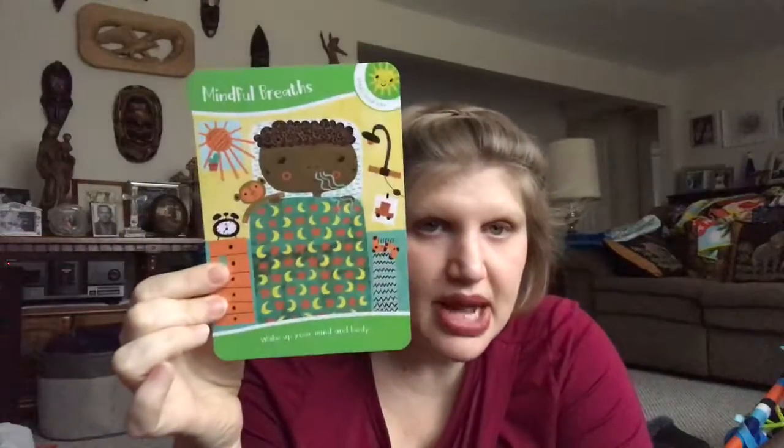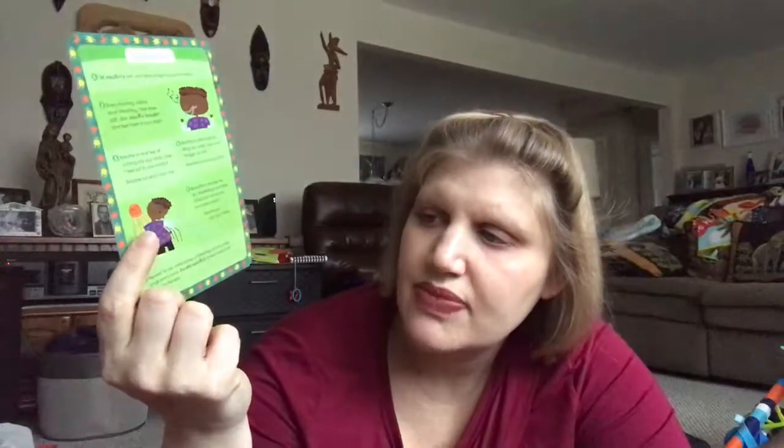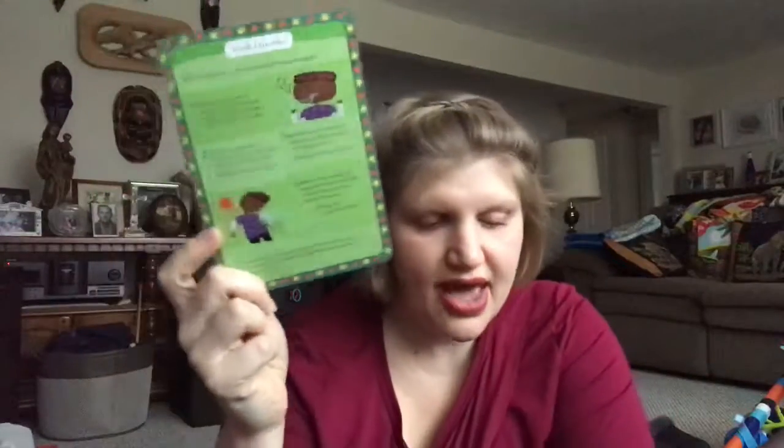One of the basics of mindfulness: Wake up your mind and body. Now in the back it has the steps. One, sit mindfully with your spine straight and body relaxed. Two, every morning notice your breathing. Take three soft, slow, mindful breaths and feel them in your body. And then at the very end it says breathe mindfully to feel awake and ready for the day.